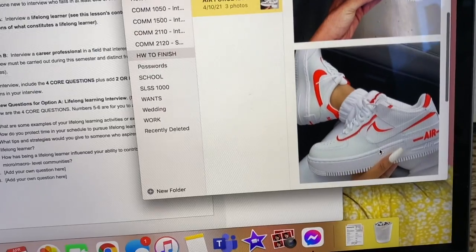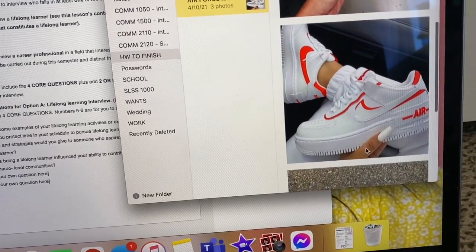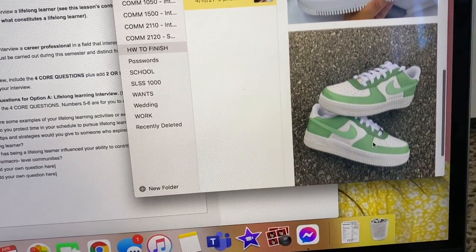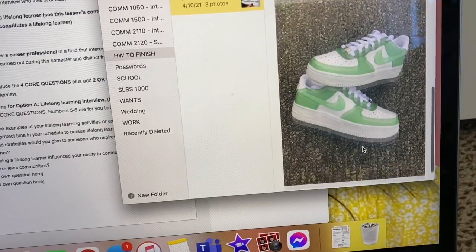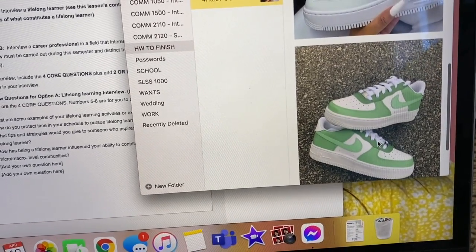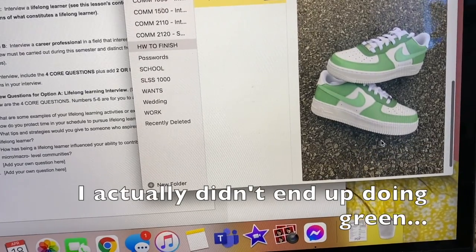I have a couple different ideas for the shoes. I really love this orange, pretty basic, and then there are these green ones that I love as well. I think we might go ahead and go with the green ones.